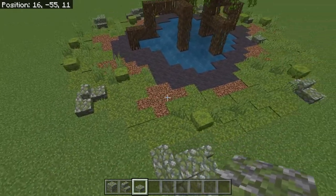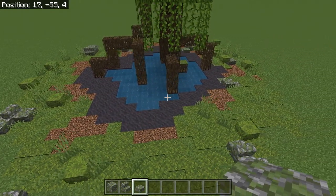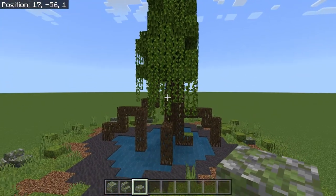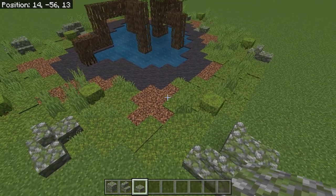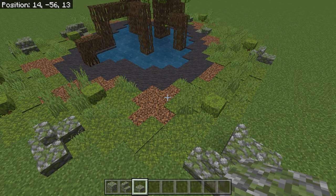Put a few of the stones around the outside. Again, this is your project — you can make it however you want. If you want to adjust it, use a bigger tree, make it bigger, make it smaller, however you want. This is just a basic idea. Have fun with it.